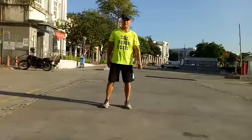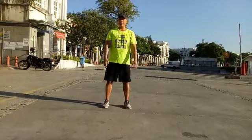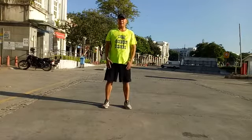Hi, good morning. Welcome to another aerobics class. I hope you are enjoying your workout. Today's workout we are going to do a very simple warm up and a basic aerobic sequence.